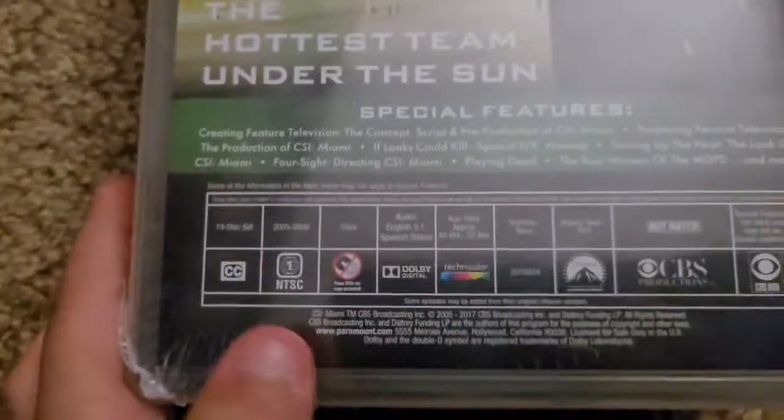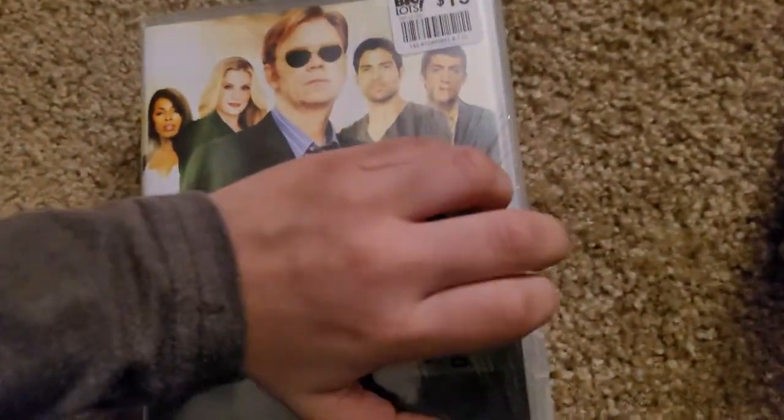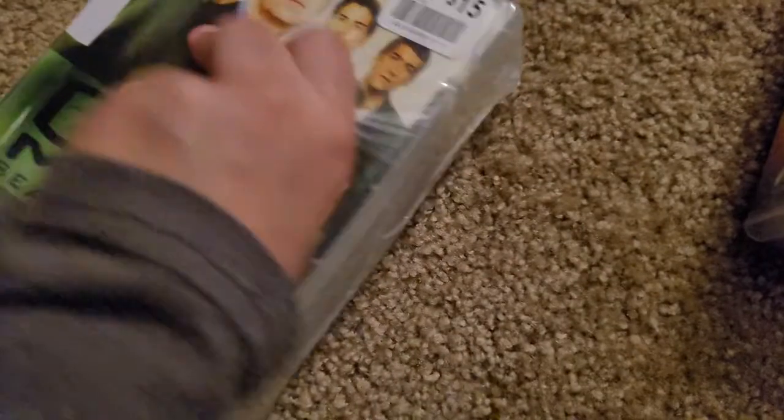Now here is the other one, which is Seasons 4 to 6. This is almost the same thing. This is actually 50 hours, which is a long time. And again, there's actually 19 discs, which is not that much, I suppose.